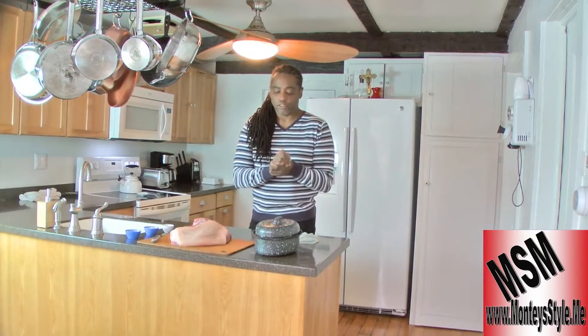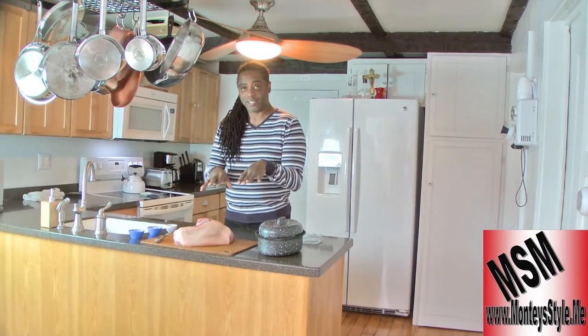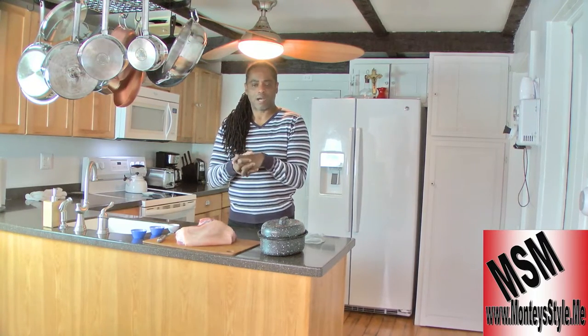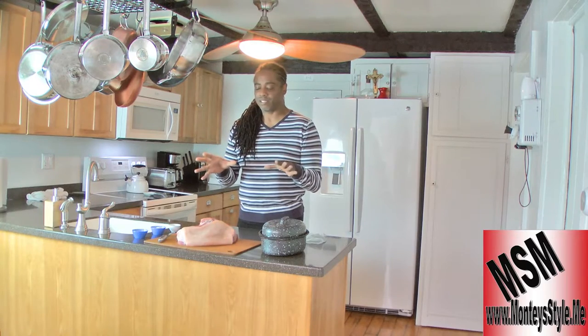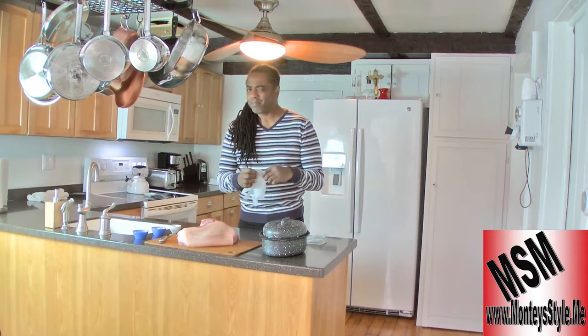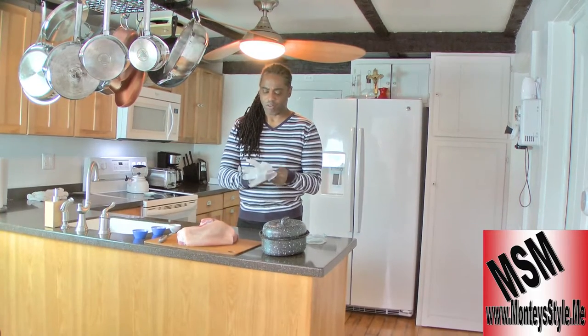So now what we're going to do is season this, get it nice and tenderized. It's been sitting here for about three hours — could have been an hour and a half — but it needs to be really at room temperature.